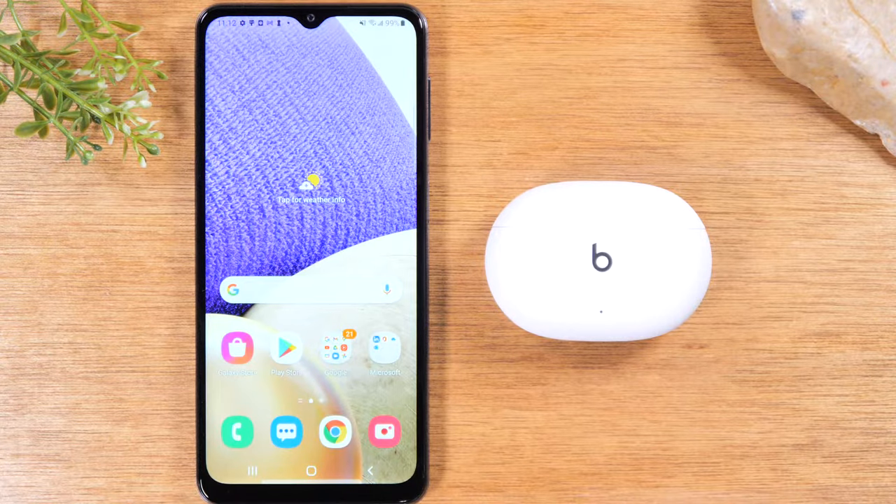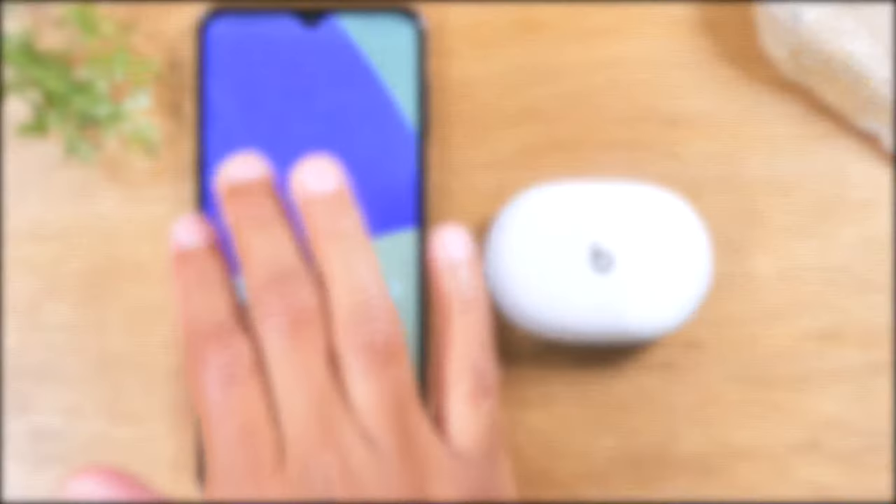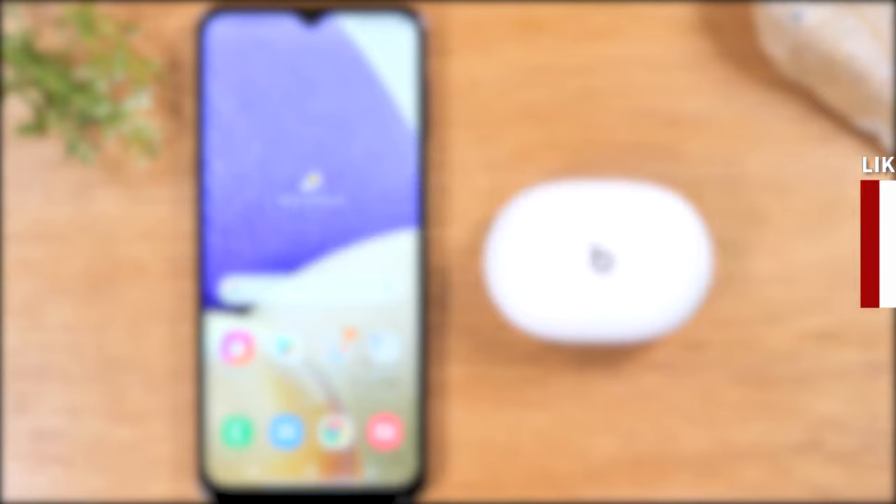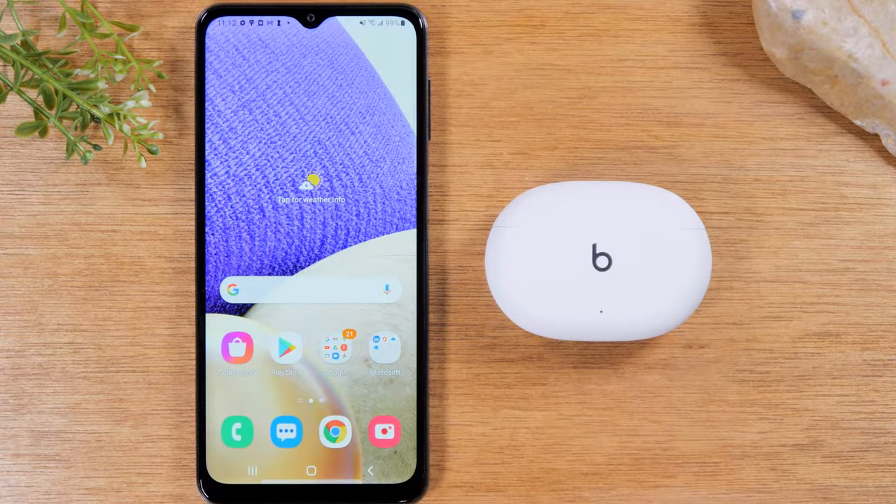If you want to stay up to date on all the mobile technology coming out and learn cool tips, tricks, and features, make sure you hit that subscribe button down below and tap the bell to turn on post notifications. Today we're going to show you how to pair your Beats Studio Buds to your phone.